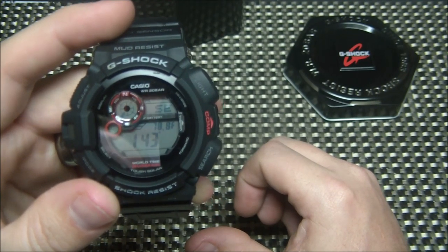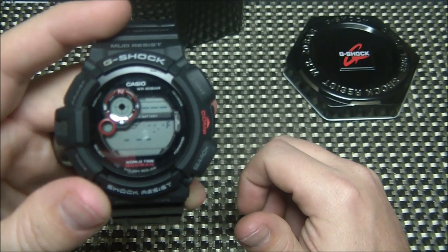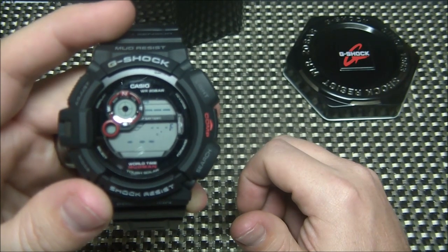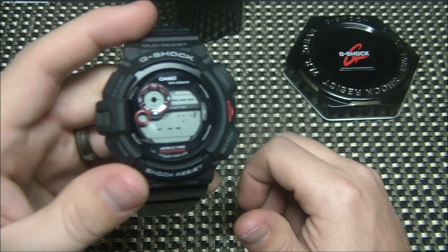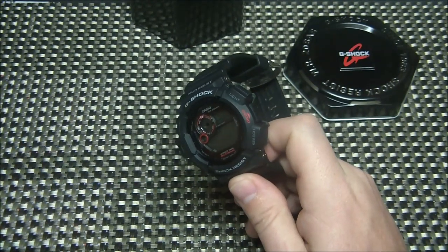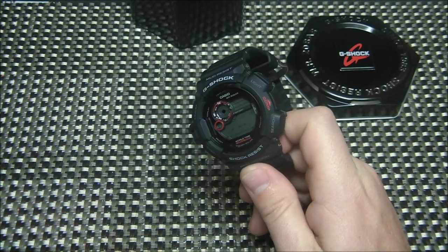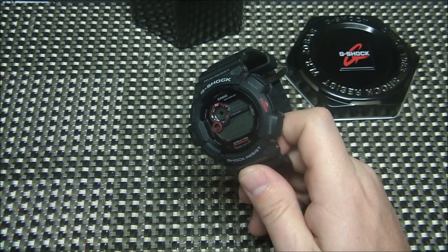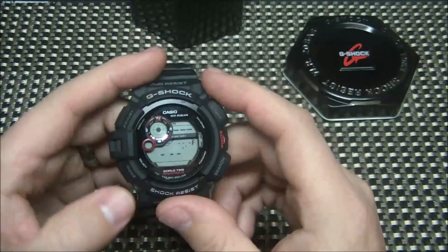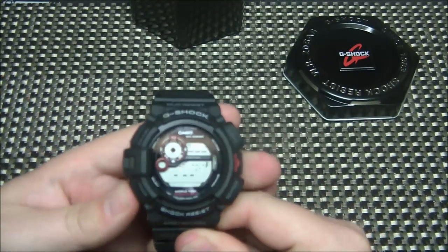It gives you the temperature there as well. You can see it says 78.8°, which is high — in my home right now it's probably about 70 degrees, and outside it's about 25 degrees right now. If you leave the watch off your wrist for a while, it'll get an accurate reading. But the compass works really well.